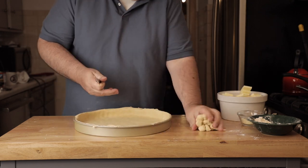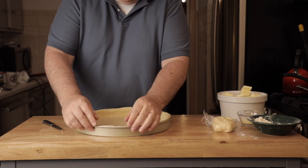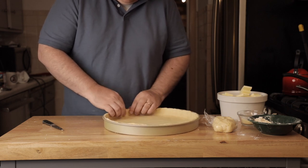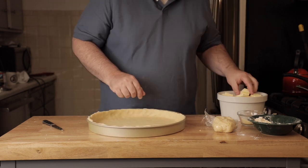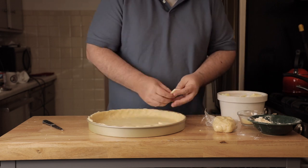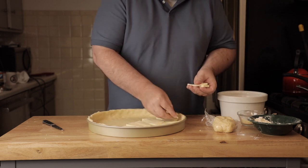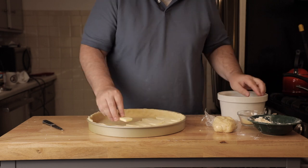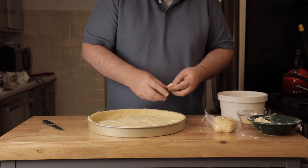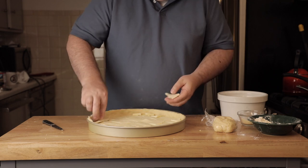This is just a steel deep dish pizza pan — it was like $25 from the store, but worth getting if you like deep dish pizza. Flatten the edge a bit so there aren't too many rough edges. Then I take the mozzarella — about a pound and a half — and layer it in. It's a lot of cheese, but that's what deep dish pizza is all about.